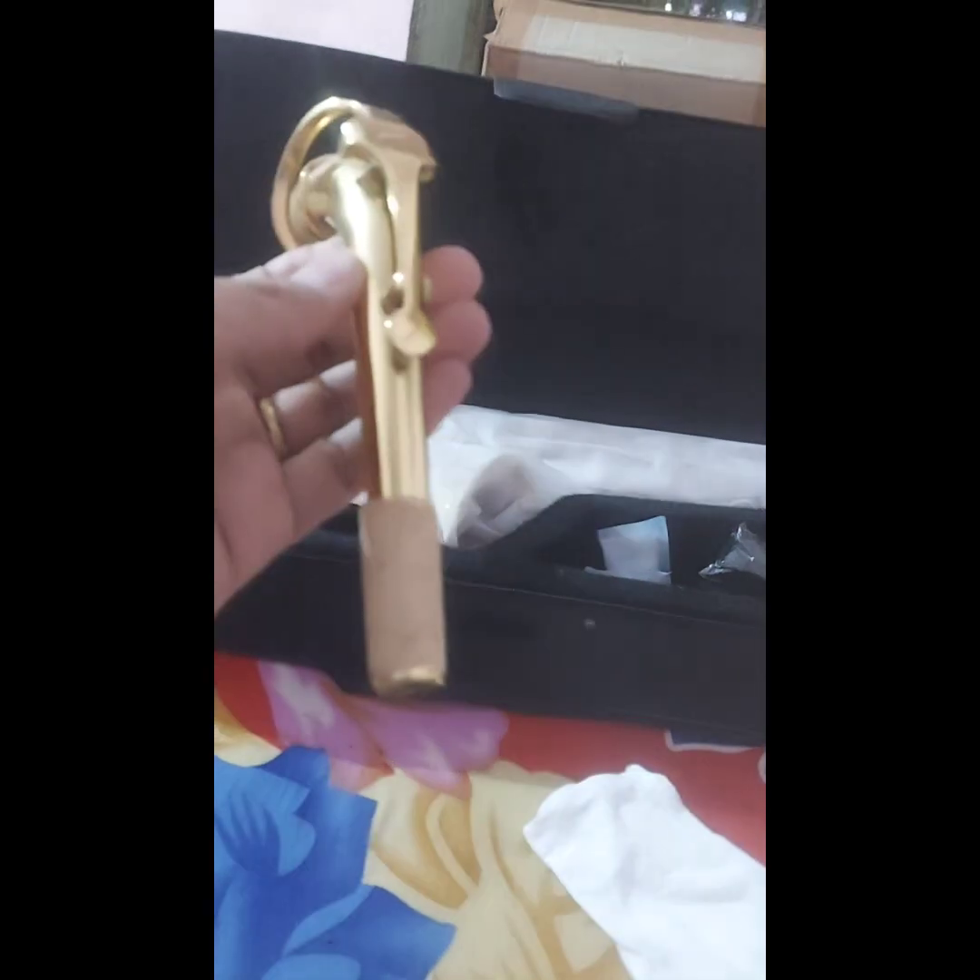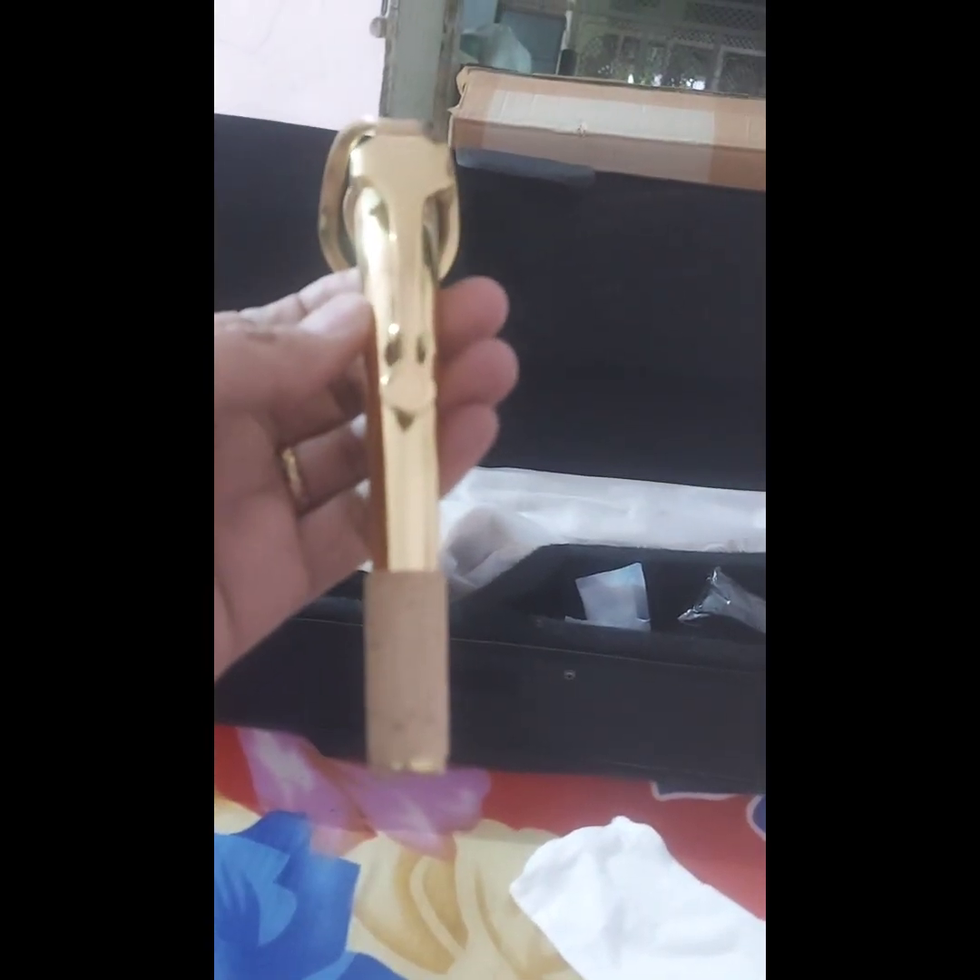This is the neck strap of the instrument. This is the saxophone neck — golden colored, it looks beautiful. A cork is fitted on its mouth, and an octave key is also present, as you can see, properly fitted on the hole.